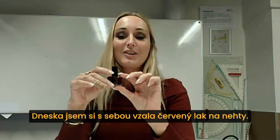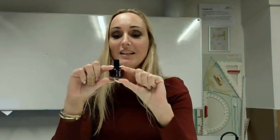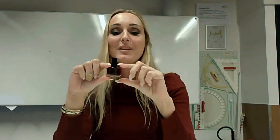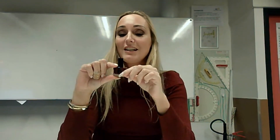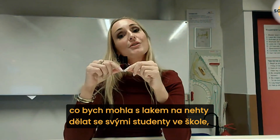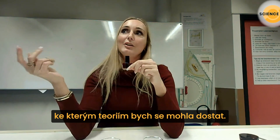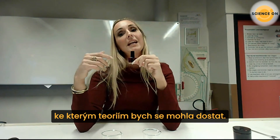This is the nail polish I brought with me — it's red. I love good nails; sometimes they are red, sometimes blue. I thought: what can I do with nail polish in my school with my students to get to some theories where you can explain a lot?